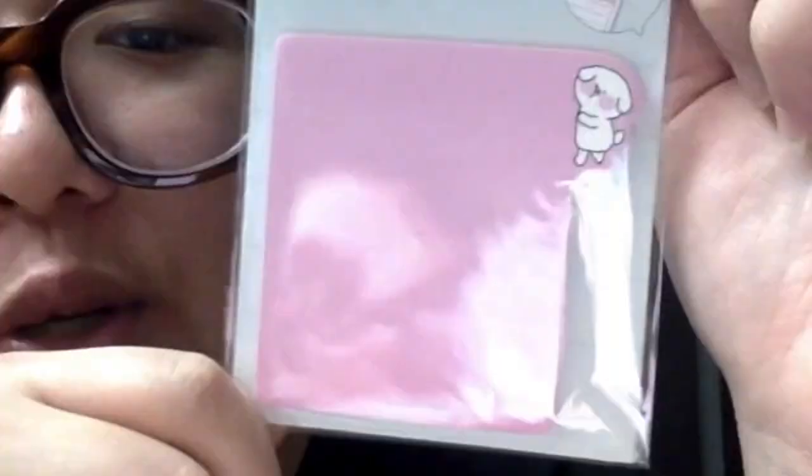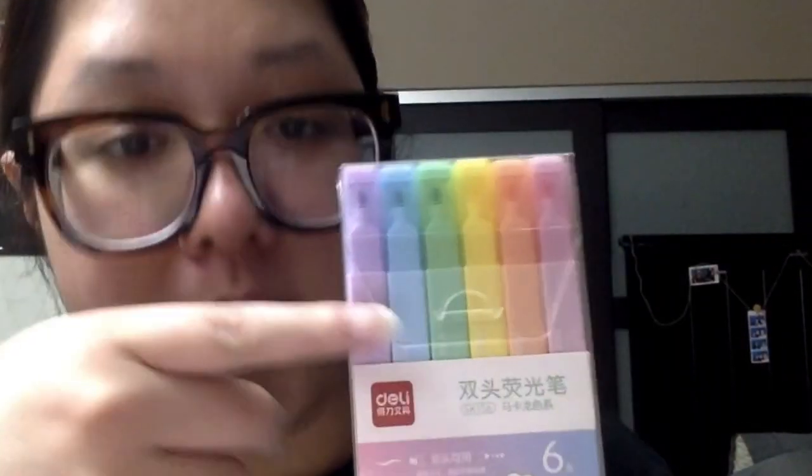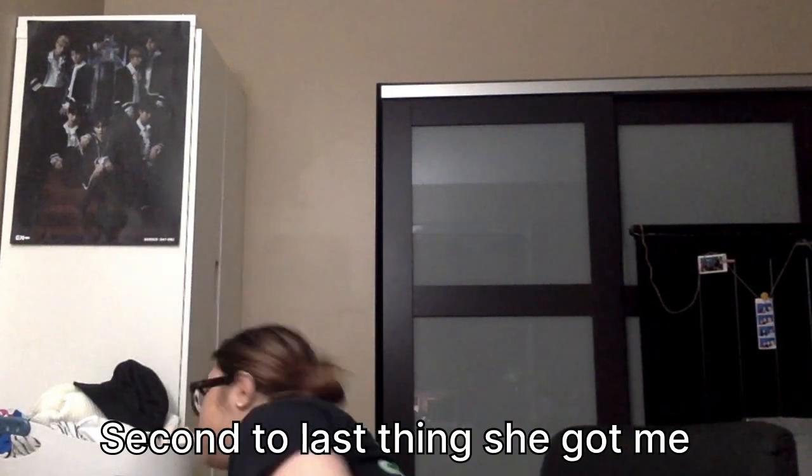Anything else in this bag? She got me some other things — I also requested some stationary things because I need them for school. There's sticky notes — these sticky notes are so cute with a little animal on the side. I can't wait to use these. And then I requested highlighters. She also got me another brand of highlighters, but I need more, especially one of the colors on the other highlighters she got me — it didn't really work. I'm excited to use the purple one. I'm very excited to use these for school. Second to last, she got me a backpack for school because I am in need of one. I've already been using it. It came with a pin that I put in.